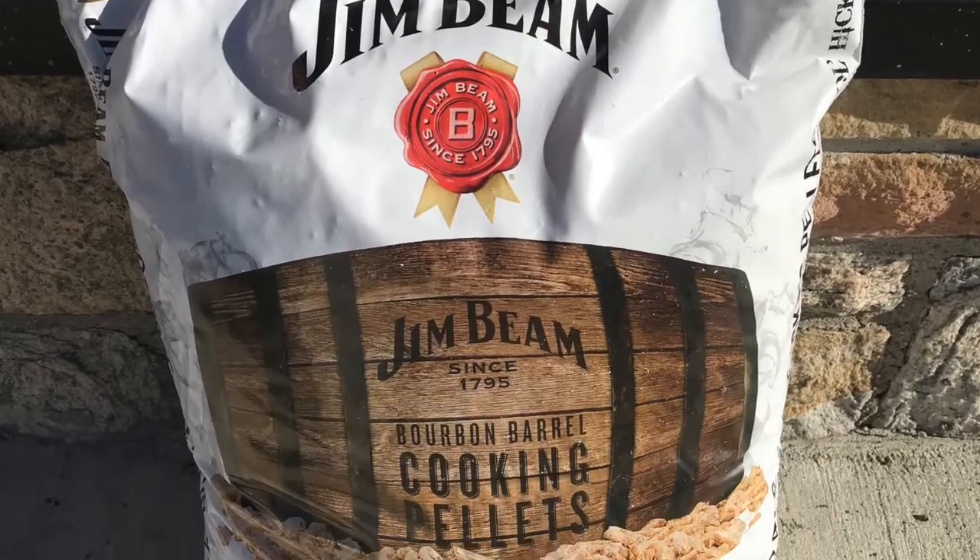And they have a third product, which is the Jim Beam product. What they've done here is they've actually taken ol' Jim Beam bourbon barrels — casks — and they're basically turning them into pellets. So I can tell you right now, as I stand out here with this cooking away, and we're not really smoking because we're at 350 degrees, I can smell that smooth bourbon — just that flavor. My olfactory senses are kind of kicking right now, and I haven't had any beer yet.